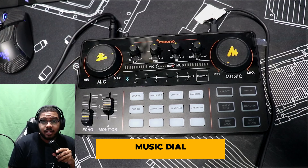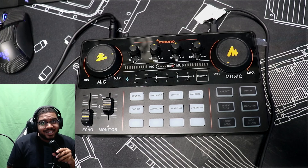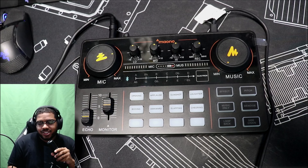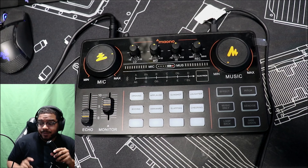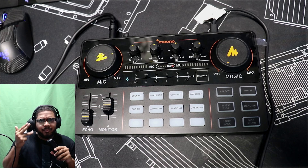You have buttons with different functions for your use case - like a boing sound effect, which is very loud but customizable. You have effects to make your voice sound more pro or more natural, whatever you want. My absolute favorite button is the pitch changer. You can switch between female, male, robot, and what I think is a baby voice. Let's go through each one because I think this is absolutely hilarious.